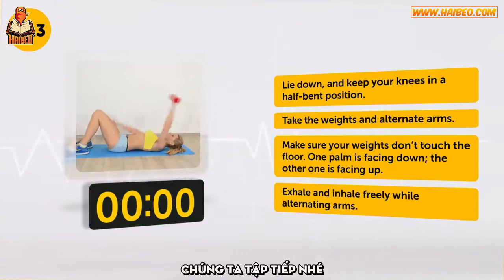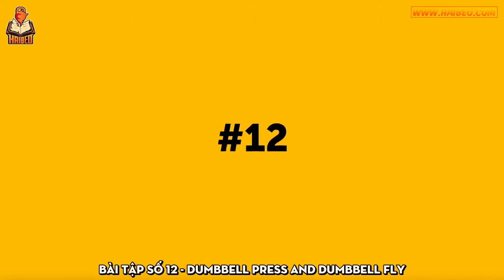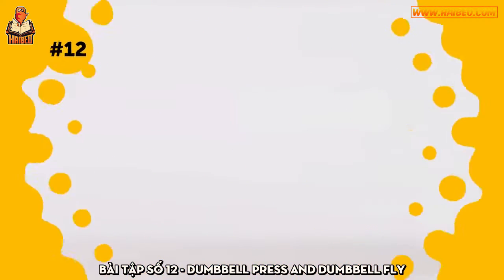Good job. Shall we move on? Exercise 12: Dumbbell Press and Dumbbell Fly.